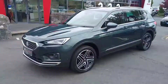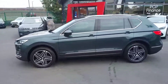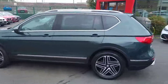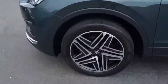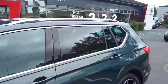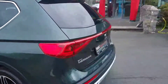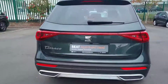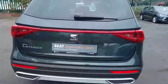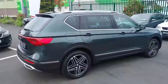Hey guys, Cian here from Brady's SEAT Castanoc. Today I'm going to be showing you our 202 SEAT Tarraco that's just in. So this is the Excellence model. It comes with 19 inch alloy wheels, rear tinted windows, silver roof rails, and we also have front and rear parking sensors along with our reversing camera. This is a 2 litre TDI with 150 brake horsepower.